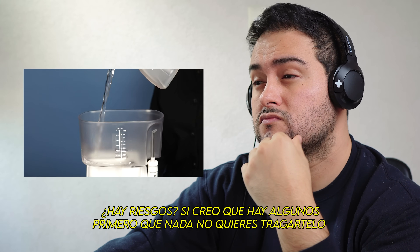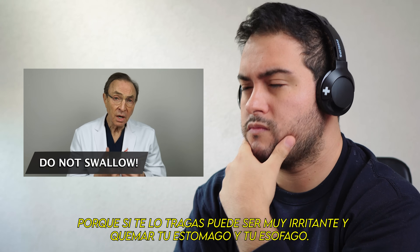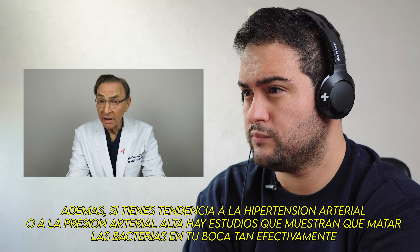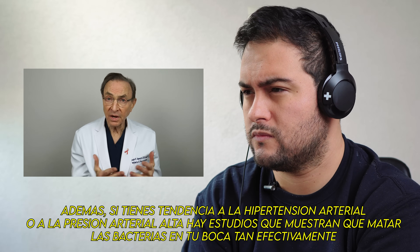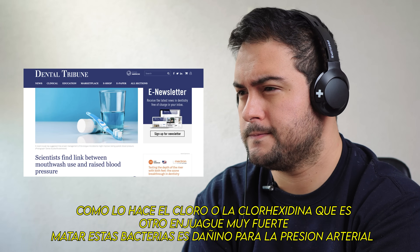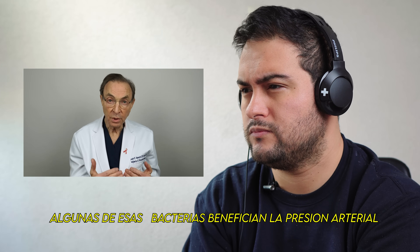Are there risks? Yes, I think there are some. First of all, you do not want to swallow it, because it can be very irritating and burn the lining of your stomach and your esophagus. Also, if you have a tendency towards hypertension or high blood pressure, there have been some studies showing that killing the bacteria in your mouth as effectively as bleach does — and also chlorhexidine, which is another very strong mouthwash — can actually be harmful to blood pressure, because some of those bacteria are actually beneficial bacteria related to your blood pressure.